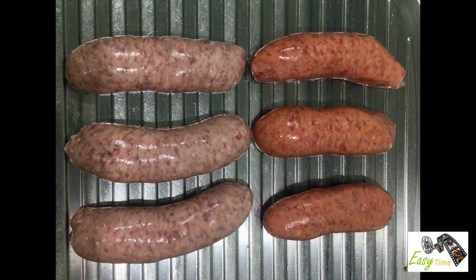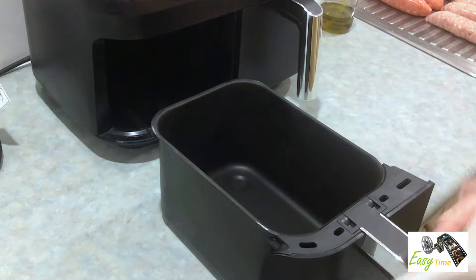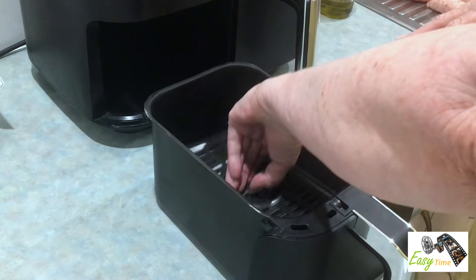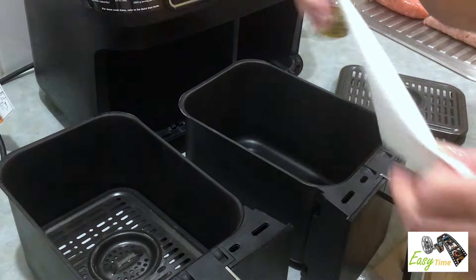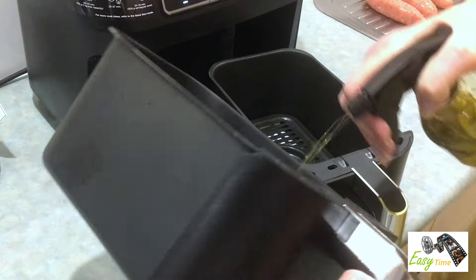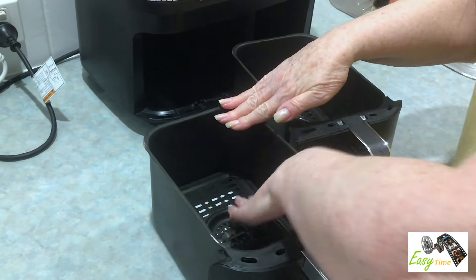We're going to cook these six sausages — three of them are beef sausages and three are pork. We always put the paper in the bottom to catch the extra fat. Spray a little bit of oil here, just to stop them from hopefully sticking.